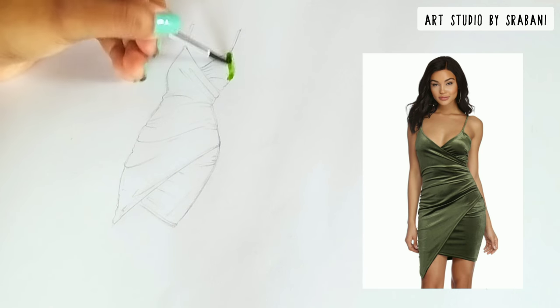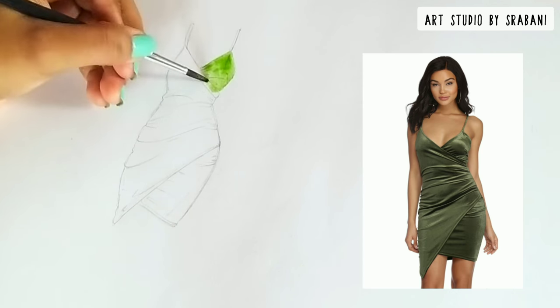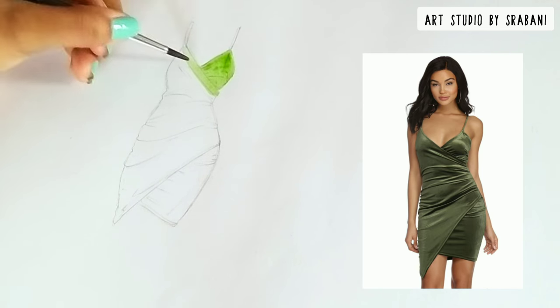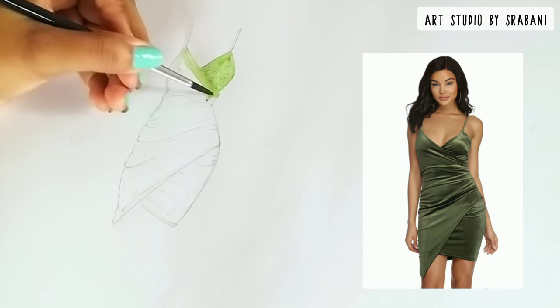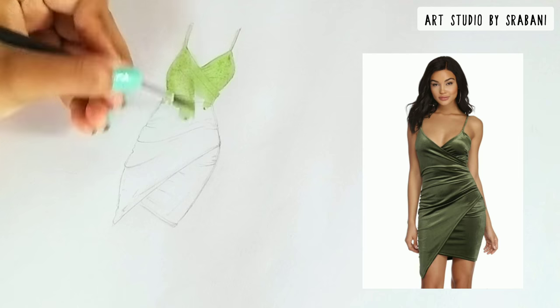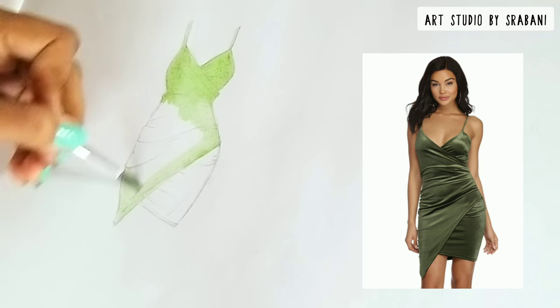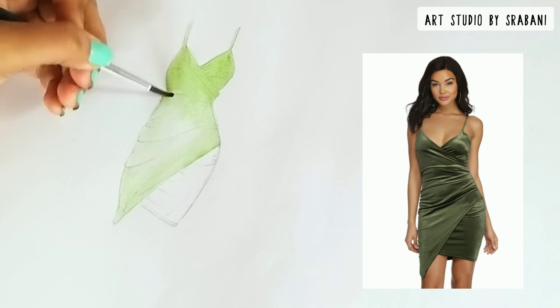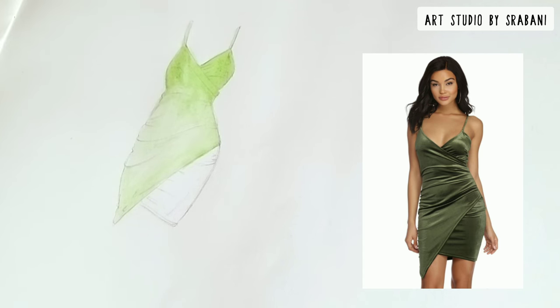First thing first, I will give a base color to this illustration — a very light wash of the color you can see in the picture, the lightest shade. You can use watercolor or Staedtler pencil colors to do the watercolor effect. I am giving watercolor here, and it's totally up to you which medium you choose for the base color. I will show another one where I use brush markers for the base.